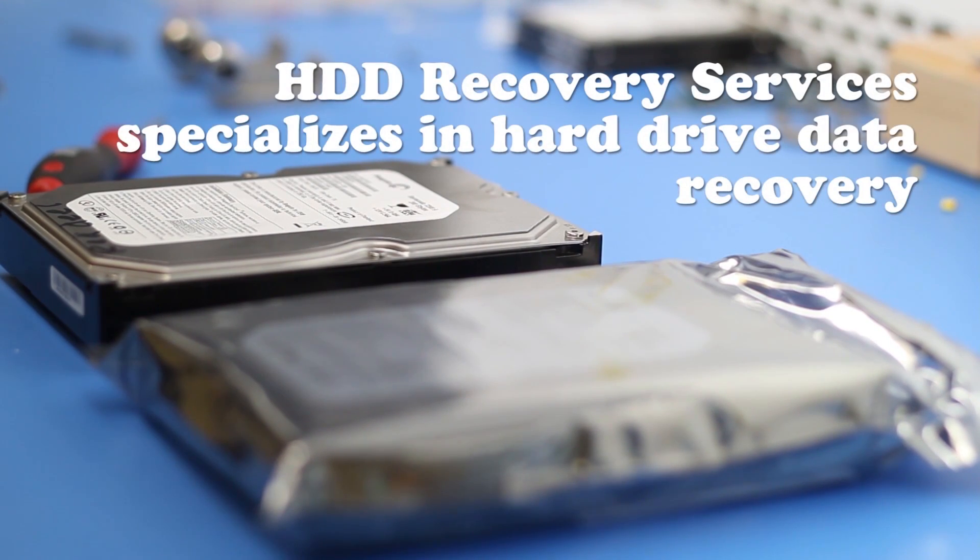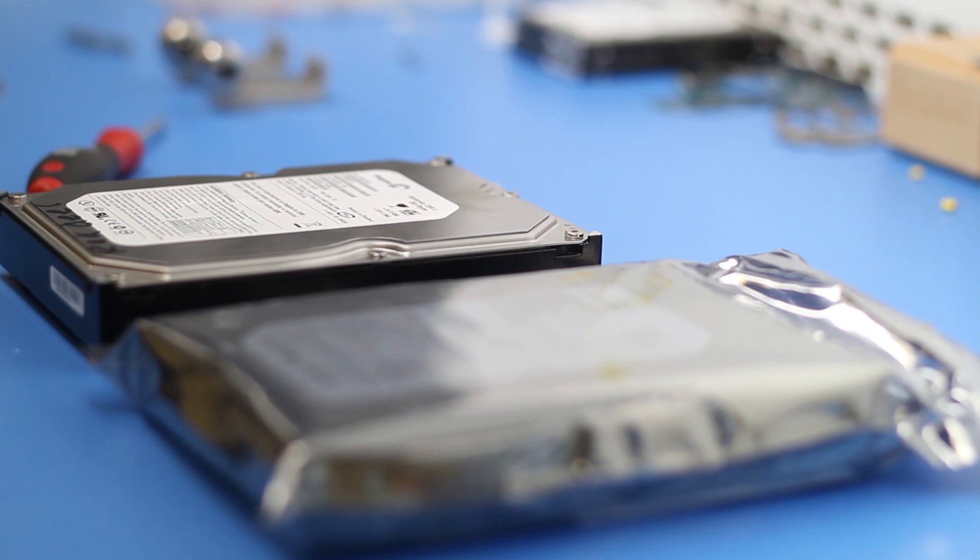Hello everyone, this is HDD Recovery Services. Today's recovery is going to be on a Barracuda made by Seagate.